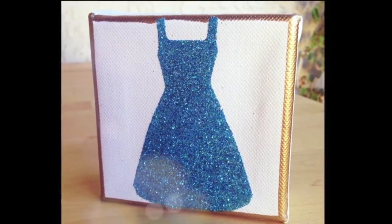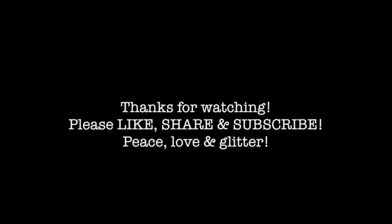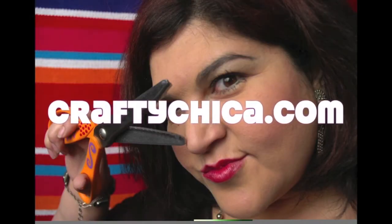For more information on the ScanNCut machine, visit scanandcut.com. Thanks for watching — please like, share, and subscribe. Have a great day, and for more crafty ideas visit my site craftychica.com.